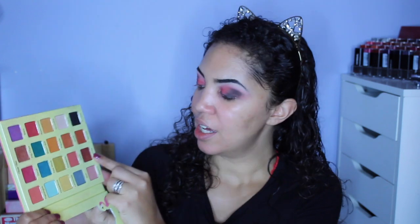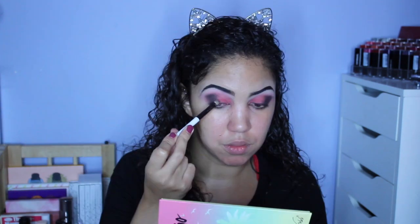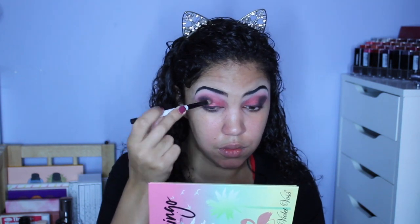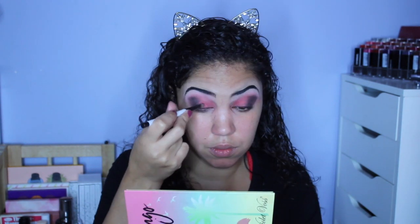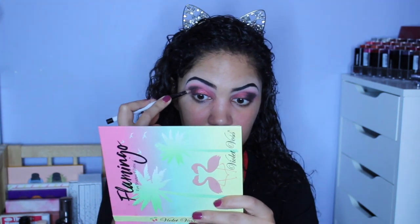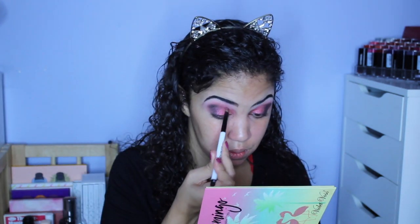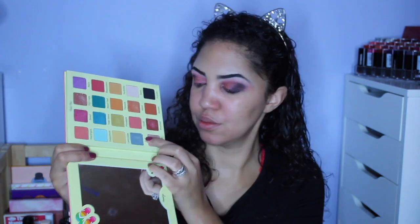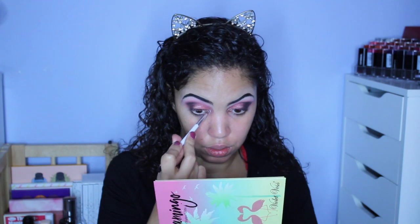Now I have the black placed. I am going to take the shade Pinwheel — a really, really pretty shade — and pack that from the inner corner all the way to right where the black shade starts. Once I have Pinwheel packed on, I'm going in with the shade Flip Flops, which is a little bit lighter than Pinwheel and has specks of blue glitter in it. It is a stunning shadow, and I'm packing that pretty much right over Pinwheel. Then I'm taking the shade Surf and putting that on the inner corner for a little bit of blue there.